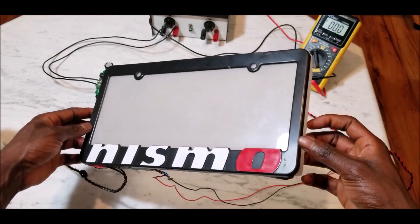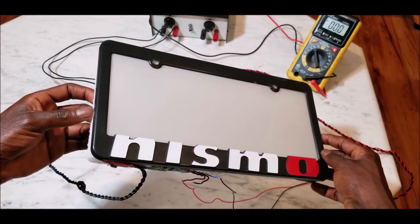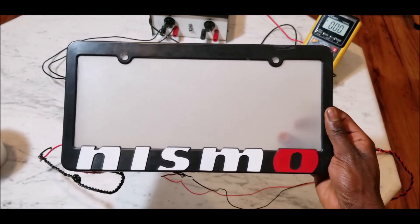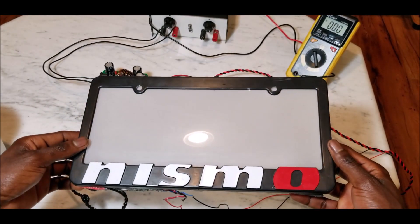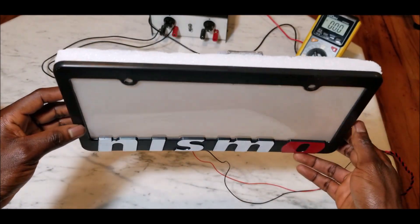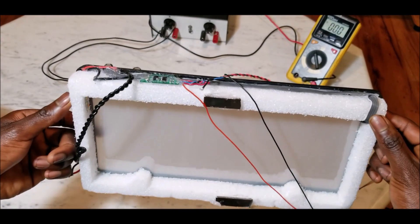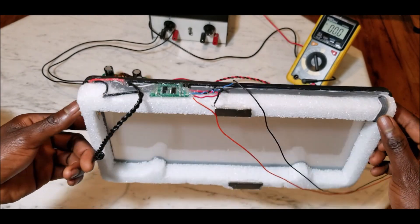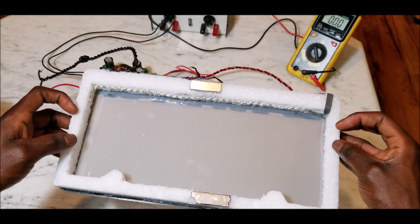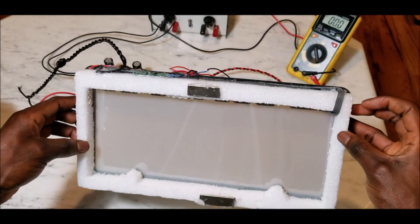I'm just showing you how to do it and I'm sure you can make something that looks much more professional. You also want to glue some LEDs in the back to illuminate your license plate, and put a switch in between the two wires for the electrochromic film so you can turn the film on and off with the push of a button. That's it — you've basically made your own smart license plate frame.